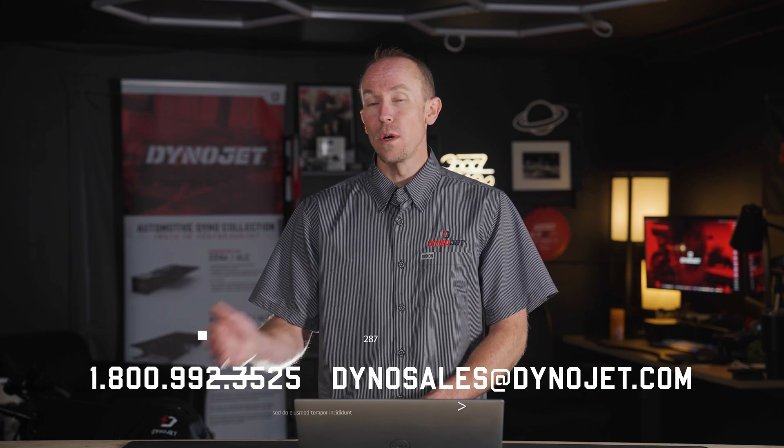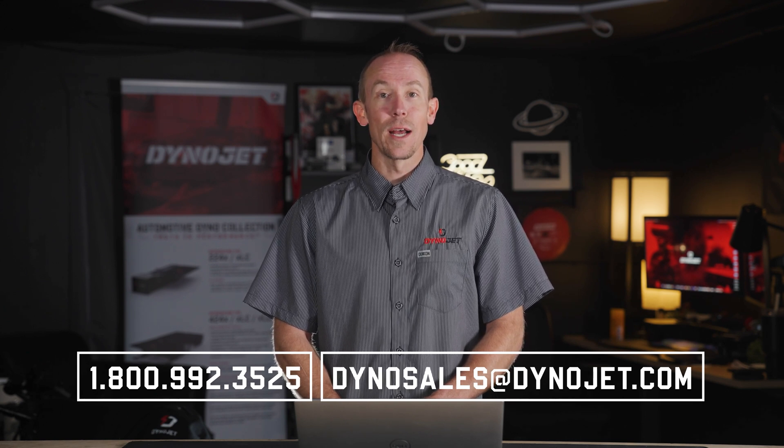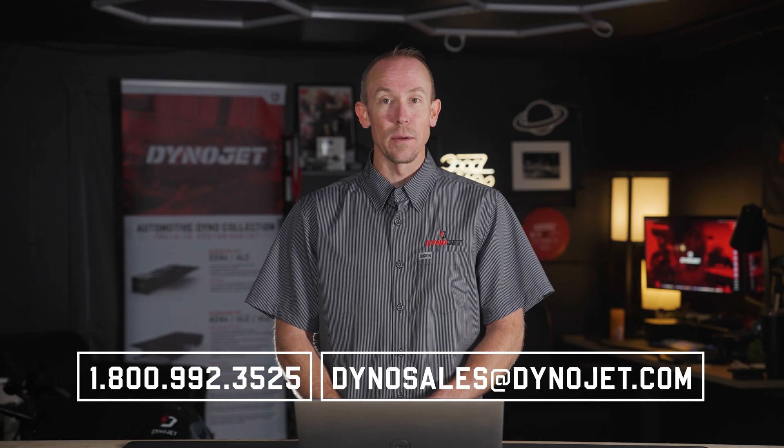For more information on our dynamometers — whether it be to purchase, features of the Dinos, or even this lease option — give our Dino Sales guys a call at 1-800-992-3525 or contact them at dinosales@dynojet.com.